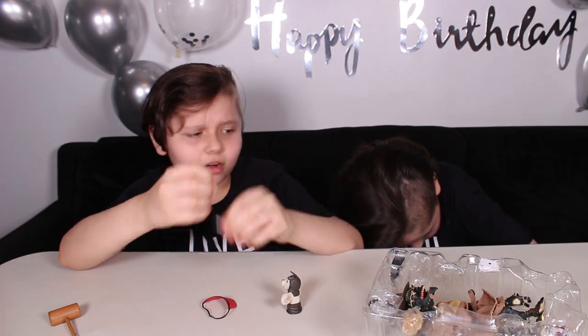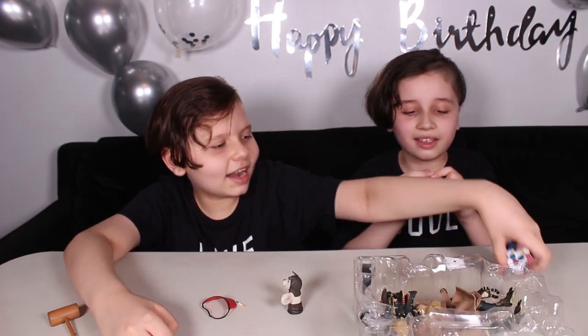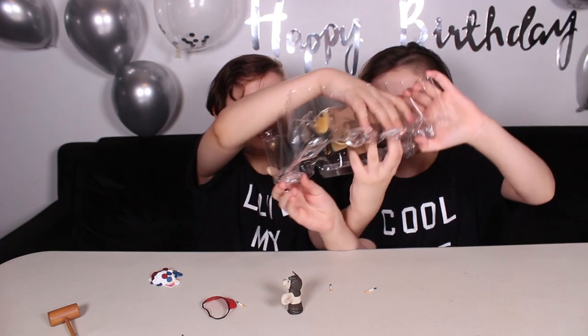Oh, these are like sticks. I don't know what they are for. And then we got some like coins. And now we need to get him out. He's the hard one to get out.